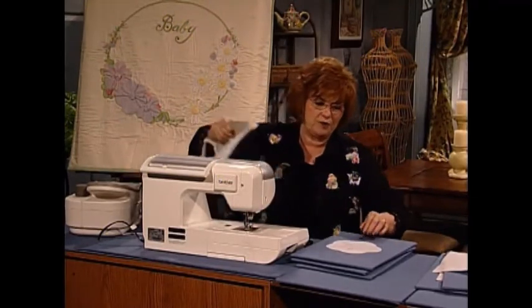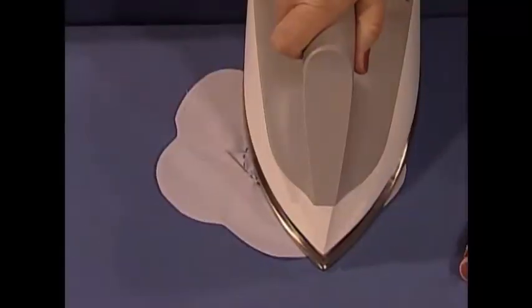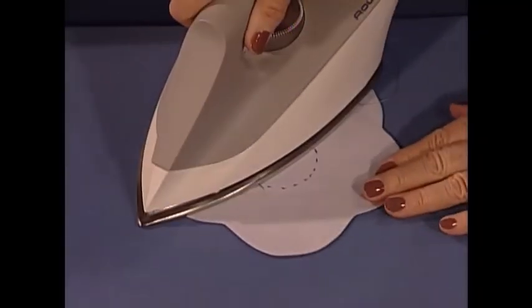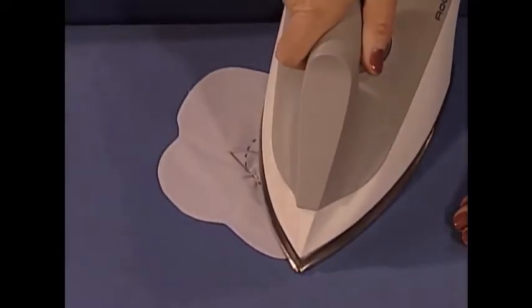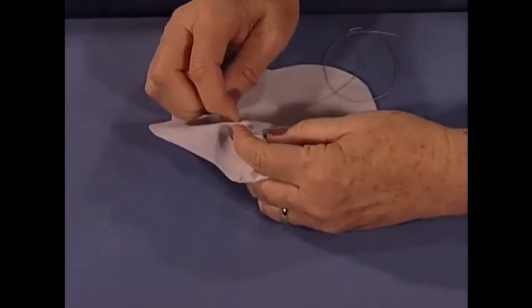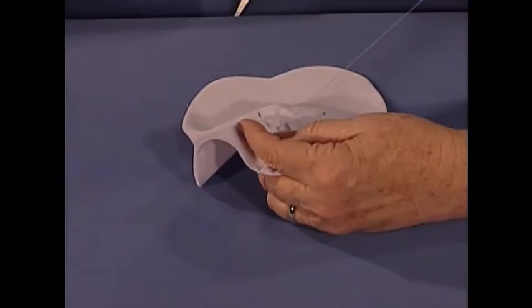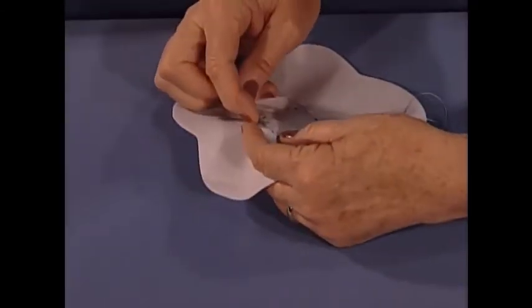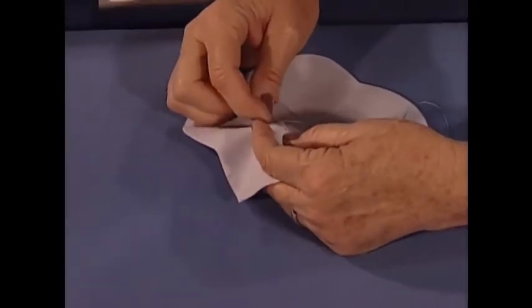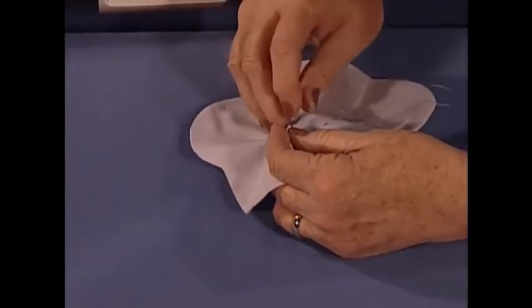It's really critical — anytime you have scallops and points and turns, it is so critical that it is pressed correctly and absolutely perfect, because it won't be pretty if it isn't. Now by hand, on my little centerpiece, just as if I'm doing a yo-yo, I come in and do a little running stitch all the way around in the circle.